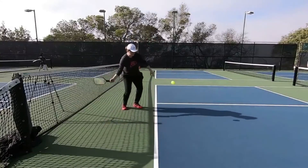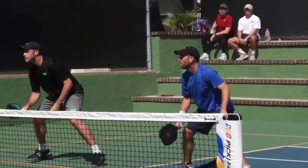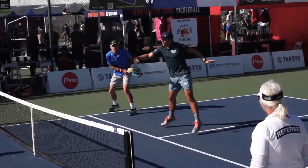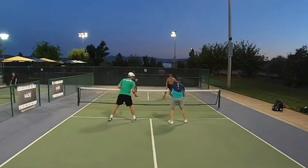We'll also discuss the importance of variety — why mixing up your serves is crucial to keep your opponents guessing. The mental aspect of serving: serving is not just a physical skill, it's also a mental one. We will explore staying calm under pressure, with techniques for maintaining composure during crucial points and tiebreakers.